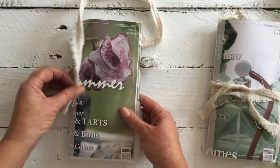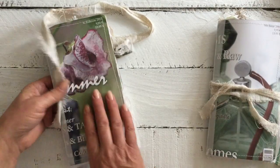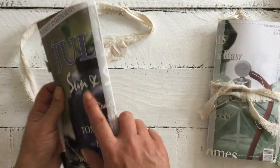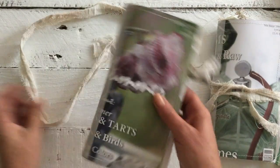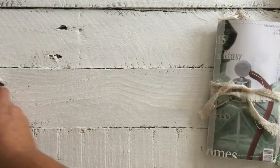So that's that one. I might actually call this one 'Sun and Birds.' We'll put that one aside.